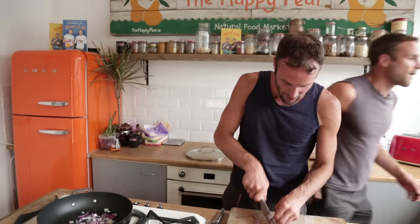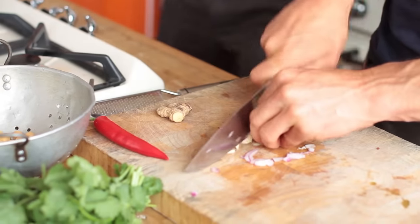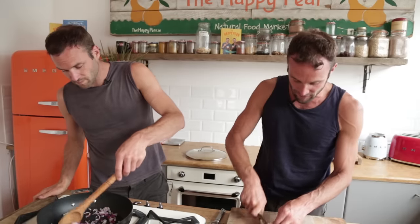This is part of our 5-minute dinner series. It's all about trying to get you to eat more veg and simple dinners. I know there are two of us here, but Stephen is just the wielder of the spoon of truth.